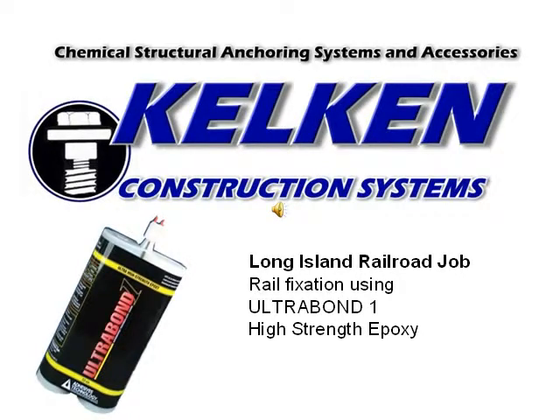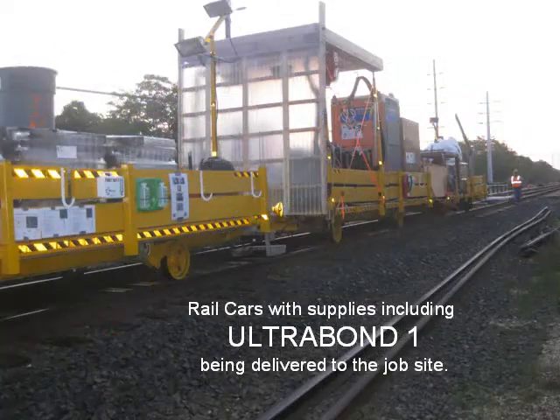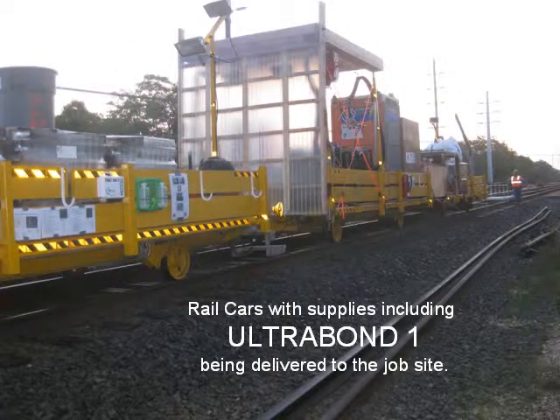Kelken Construction Systems — Long Island Railroad job: rail fixation using Ultra Bond 1 High Strength Epoxy. Rail cars with supplies, including Ultra Bond 1, are being delivered to the job site.